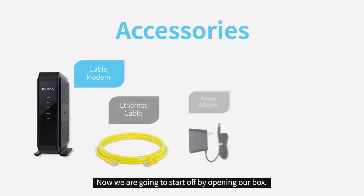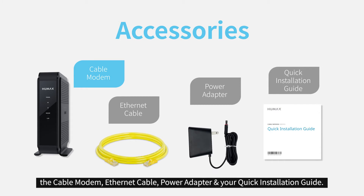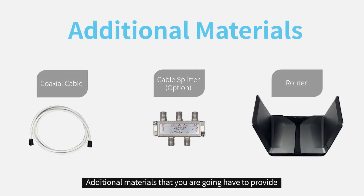Now we're going to start off by opening our box. Once you do, you should find the following items: the cable modem, ethernet cable, power adapter, and your quick installation guide. Additional materials that you're going to have to provide is a coaxial cable on the bottom left and the router on the bottom right.